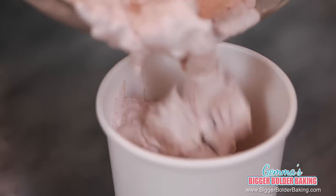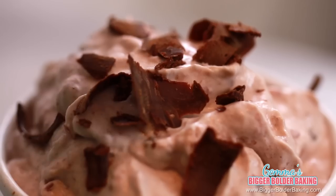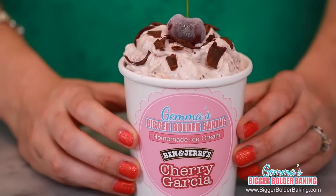I know people love the combination of cherry and chocolate so I'm not surprised this was second on our list. I'm going to top off my ice cream with some fudge flakes, and then the cherry on top is a cherry on top. I'm really glad you guys suggested this flavor; however, we saved the very best for last. Let's pop this guy in the freezer and move on to the next one.